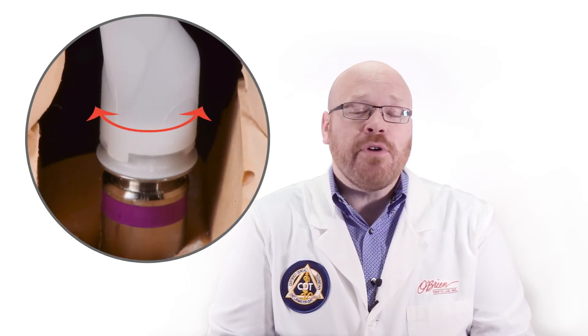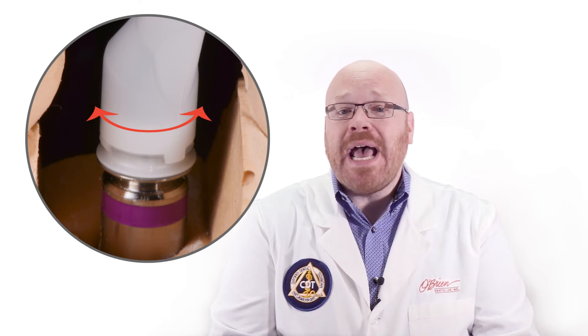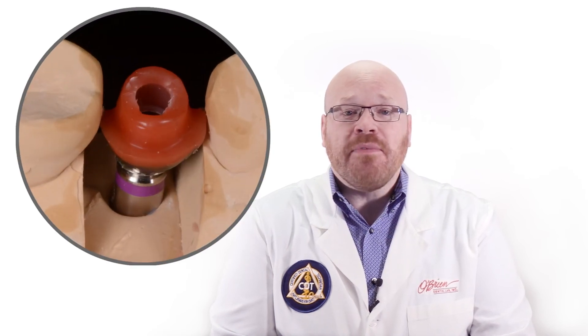The first piece snaps onto the VarioBase abutment, and then the second piece fits on top of the first. This second piece can then be rotated to control the direction of the angle. Once the desired angle direction has been set, the technician adds wax to the two pieces to hold them together and then completes the wax-up of the crown or coping.